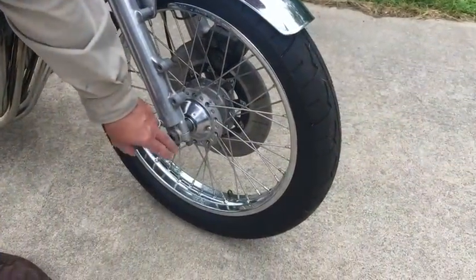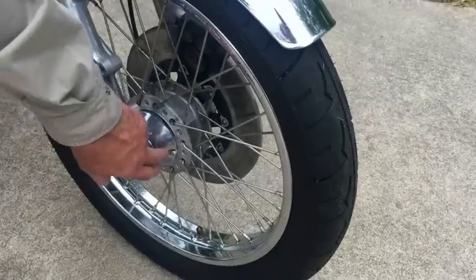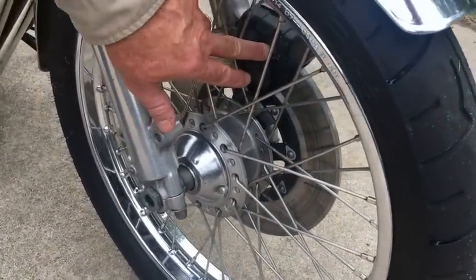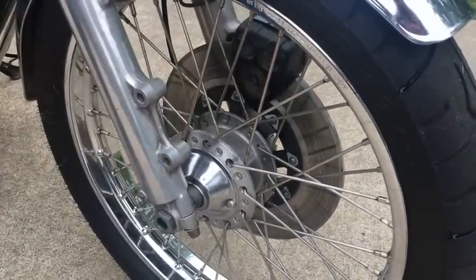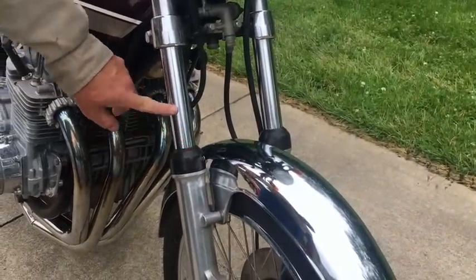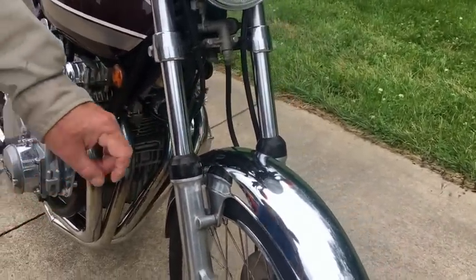The axle is in too far, they got the wrong washers here, wrong screws here. We're going to redo all this, put the new stuff in there, go through the brakes. I'm going to change the fork oil and see what's happening. I noticed that one of the seals was leaking a little bit, and they got the fender on backwards.